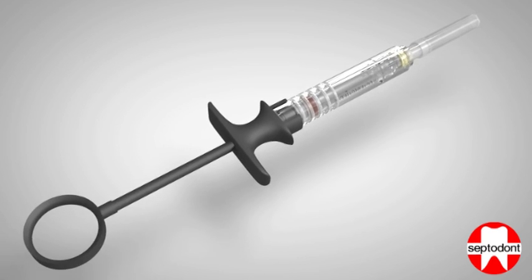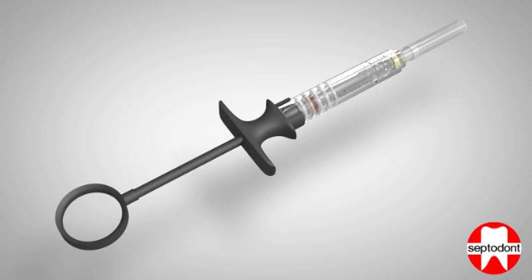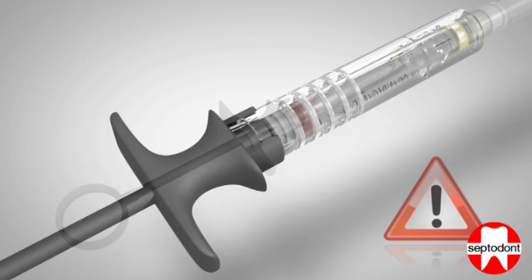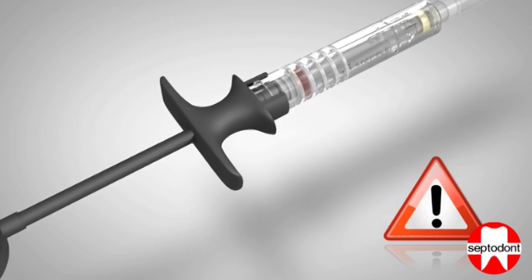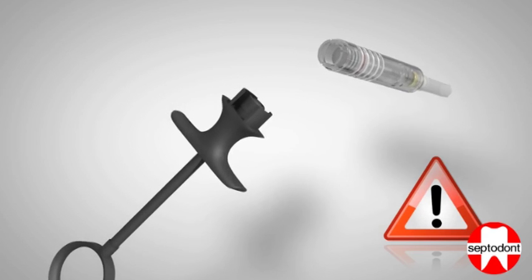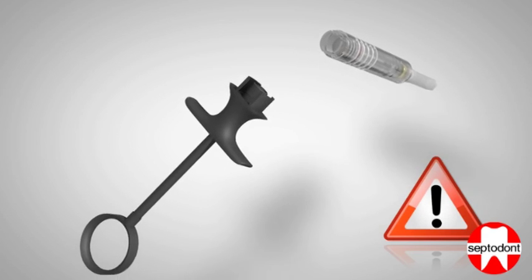Make sure that there is no gap between the transparent sheath and the handle. Please note that failure to retract the sheath fully until you hear the click may result in the device disassembling during use.